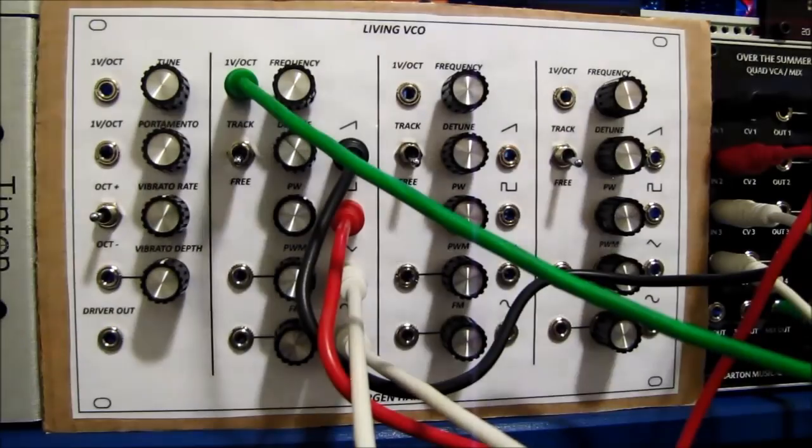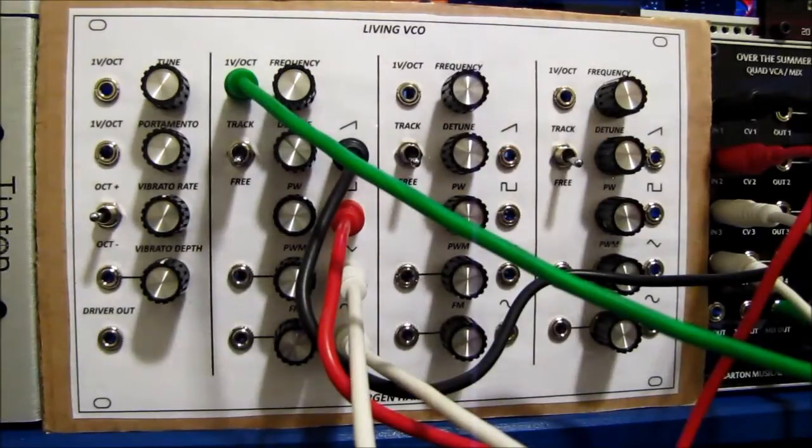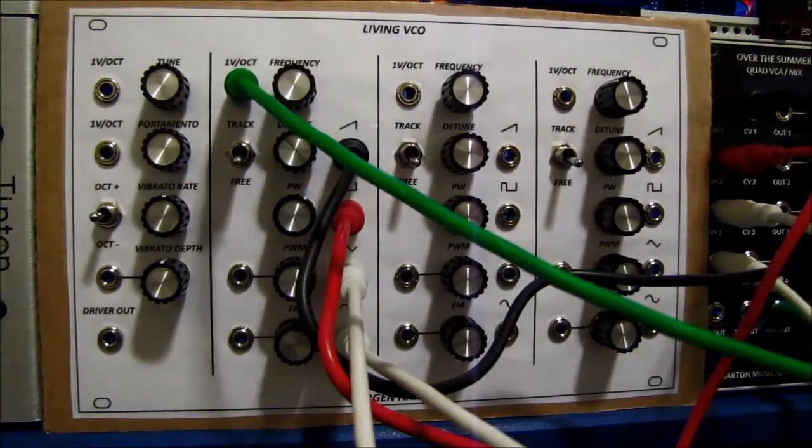I've done some more fine tuning on this thing and I've been able to get it to track accurately across six octaves, so this is a pretty awesome VCO.